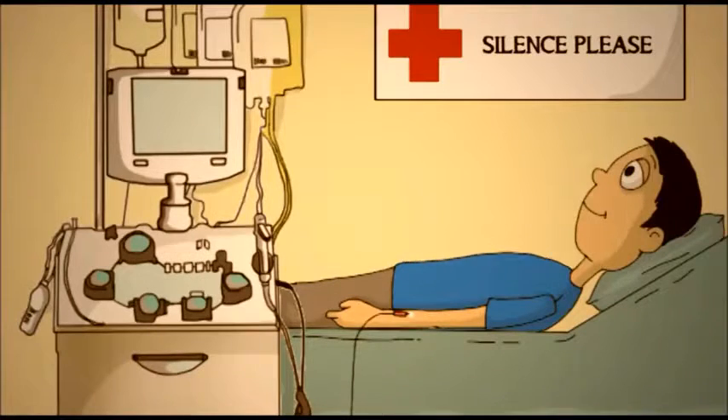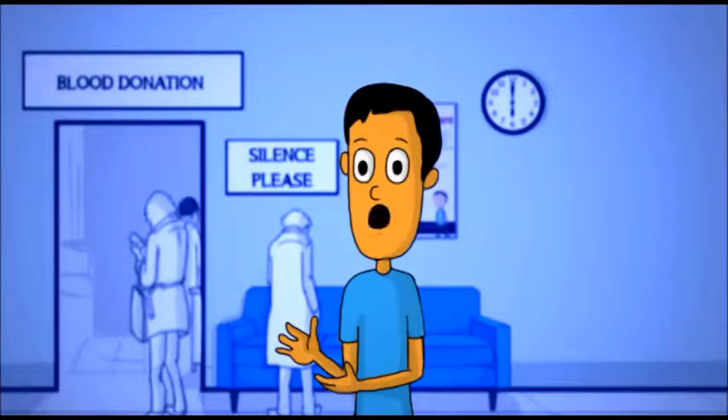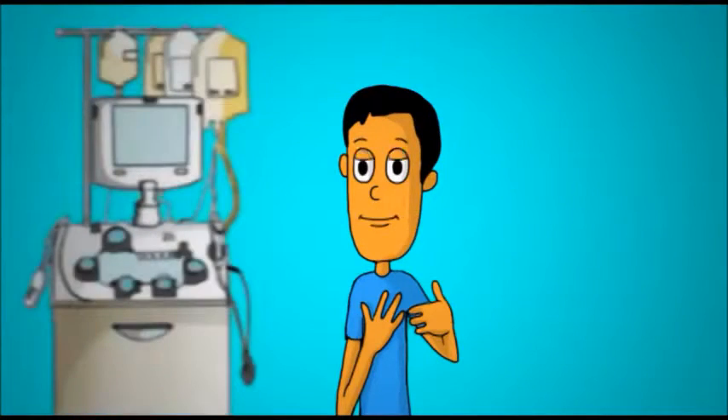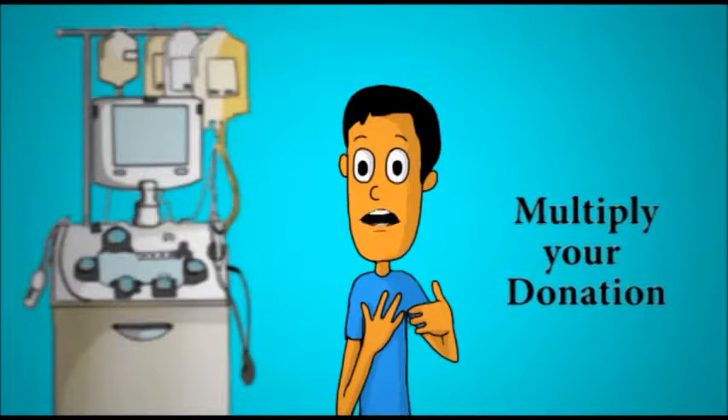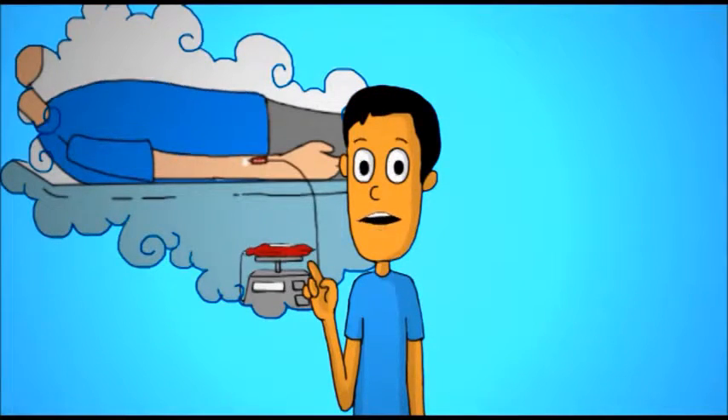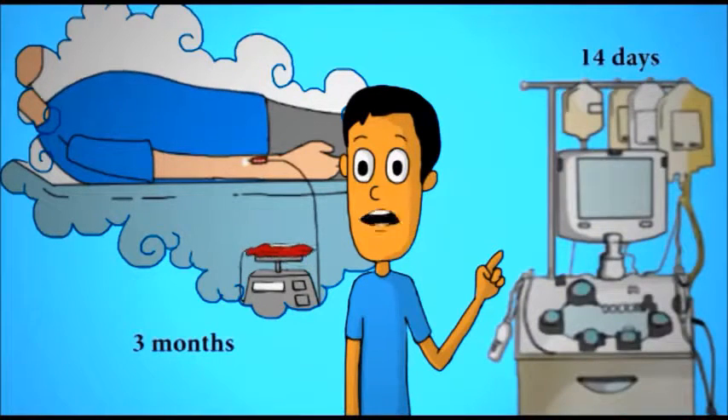The components that are not required are then returned to the donor through a separate tube, avoiding wastage. Of course we still need regular blood donors — blood is always in demand — but we also need apheresis donors to better balance the need for blood components. Apheresis is a smart way to multiply your donation. While whole blood donors need to wait three months before their next donation, apheresis platelet donors can repeat their donation in just 14 days.